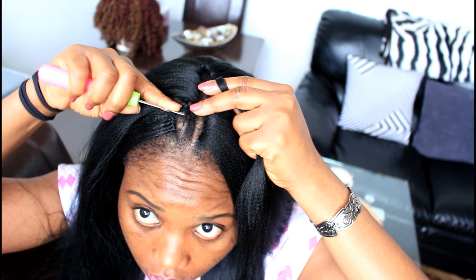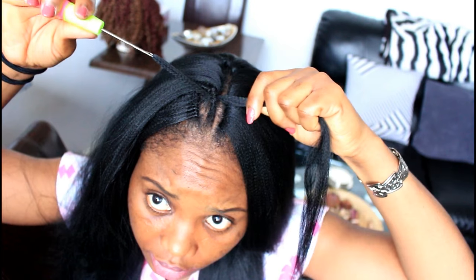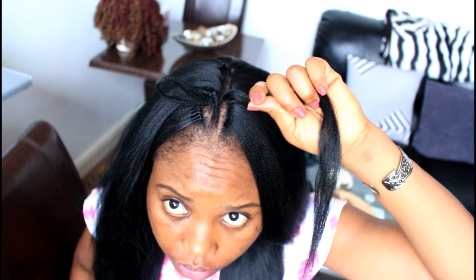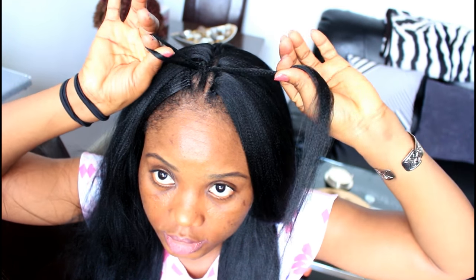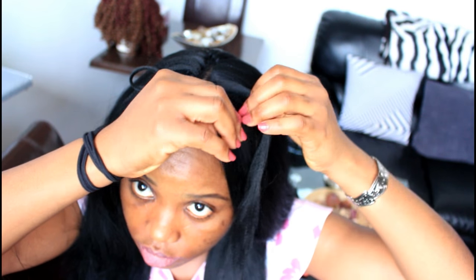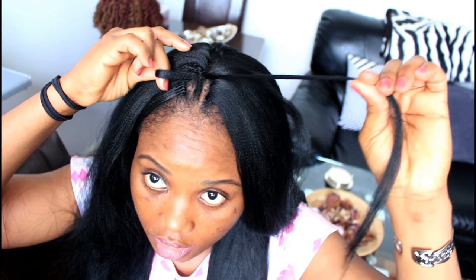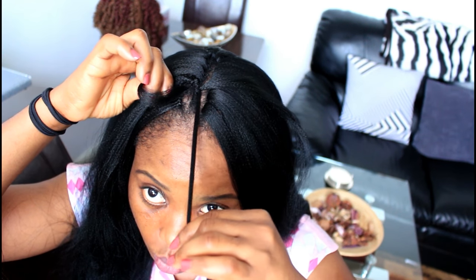Slide your crochet needle into the braid very close to the previous one — you don't need to leave a gap. Slide the hair onto the hook, close the latch hook, and pull the hair through like so. Remove the needle and you have your loop. Now, the normal crochet method is where you take the whole hair and loop it through, but in the knotless method you only take one strand — the one that is on the outer side, not the inner one. This is very important, because if you don't do it that way the knots will still show.